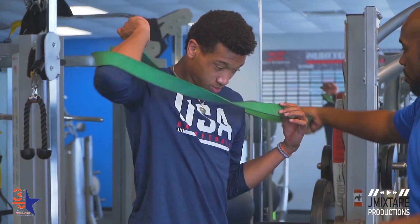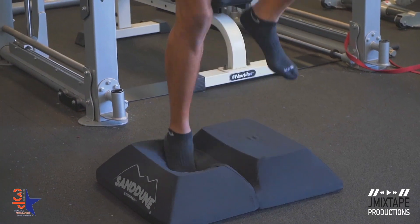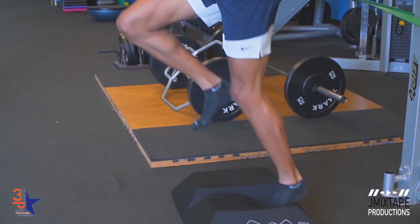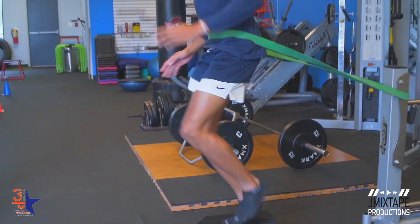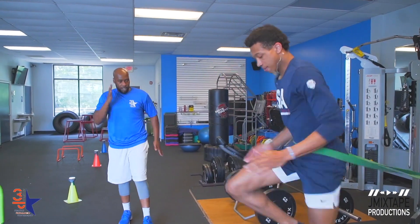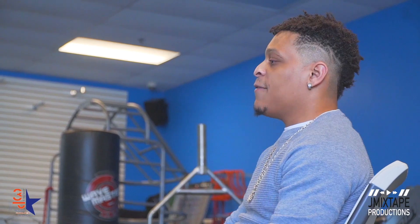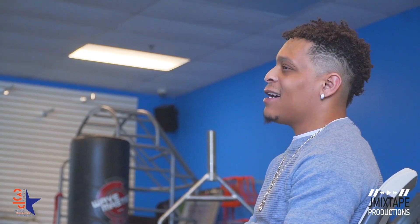We started focusing on his body, his mechanics, his ankles, his hips, his shoulders. When you're talking about ankles, I saw something with the sandbags — you were making him run with a resistance band. That's what I like about what you're doing: he was training on things that aren't just to get him bigger, but to keep him healthy.